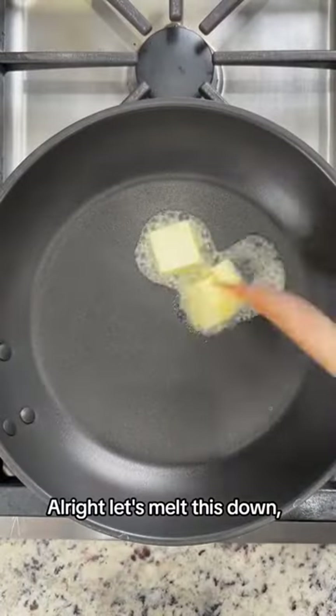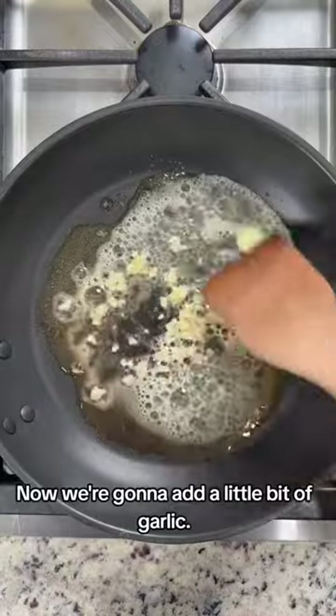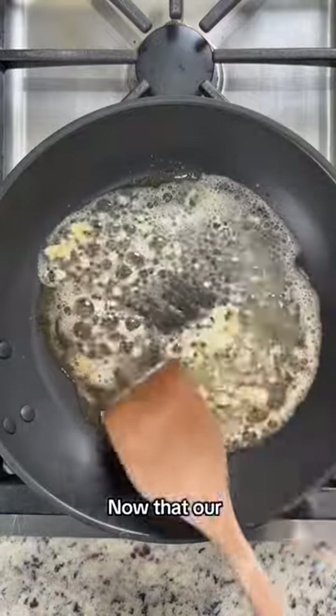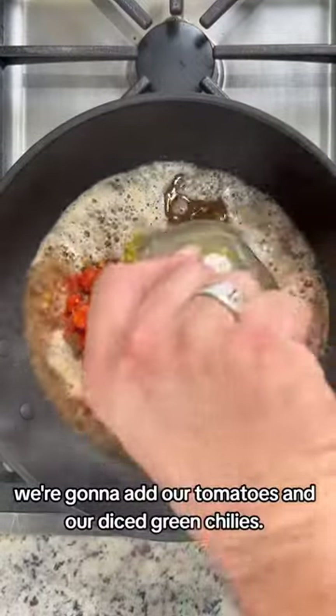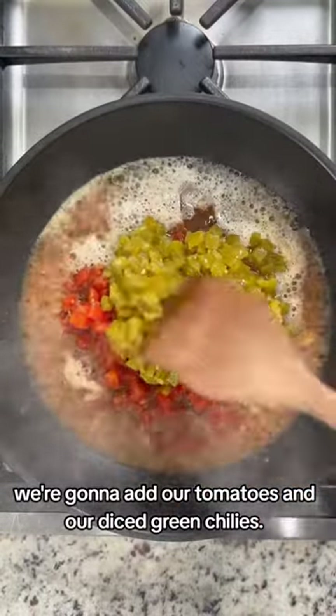All right, let's melt down some butter. Get our melted butter down. Now we're going to add a little bit of garlic. Now that our garlic has browned a little bit, we're going to add our tomatoes and our diced green chilies.